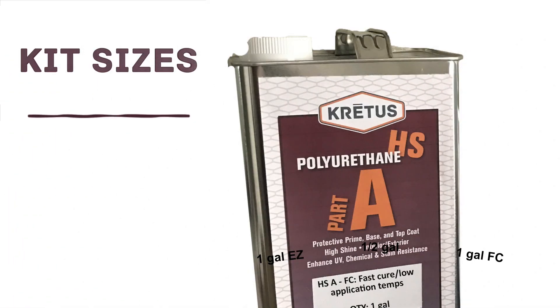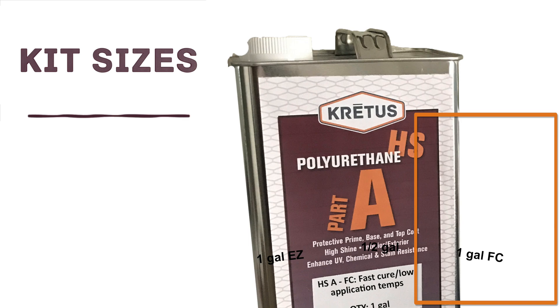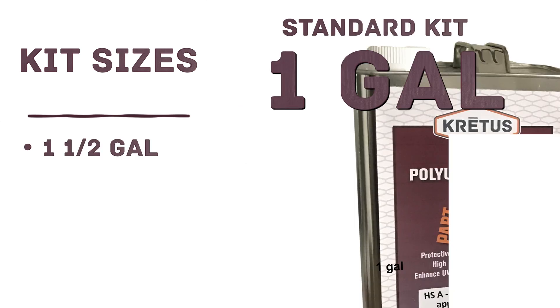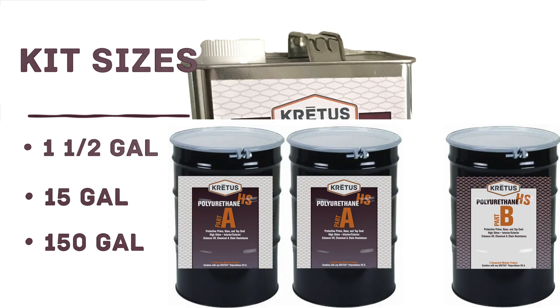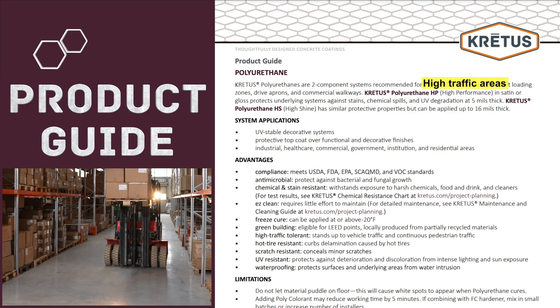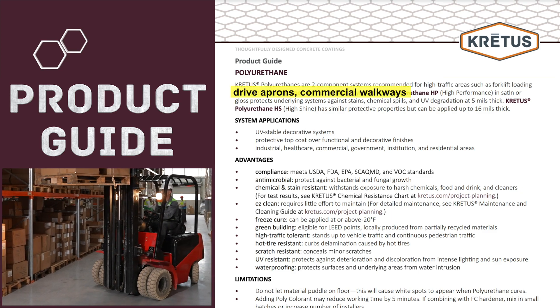Starting with our kit sizes, PolyHS has a gloss finish and is available with hardener options HSEZ and HSFC. A standard kit size for PolyHS is 1 gallon of A and 1 half gallon of B. There are two other kit sizes: 15 gallons and 150 gallons. Polyurethane HP and HS have the same product guide. They are both two-component systems recommended for high-traffic areas, such as forklift loading zones, drive aprons, and commercial walkways.